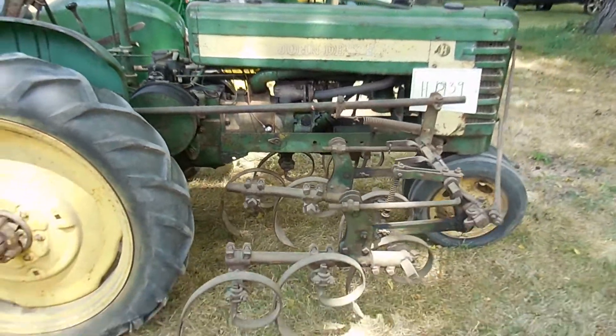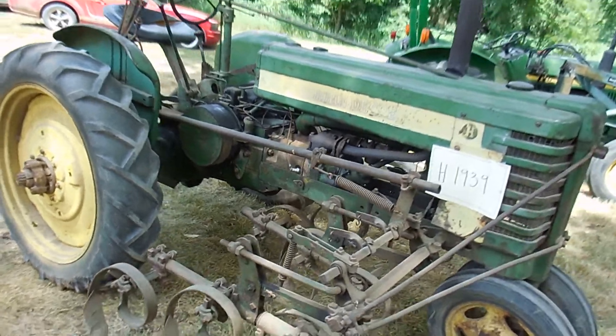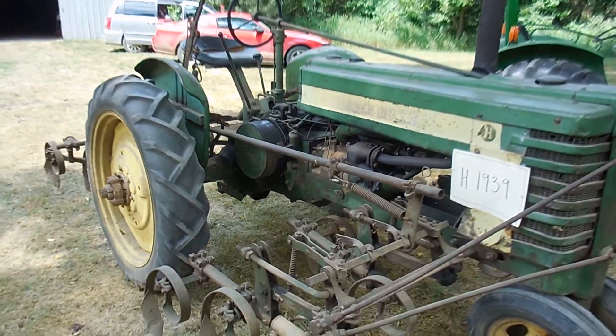Here's the other side of the tractor, the other side of the cultivators. Again, the back tire. We have a 39H with factory fenders and factory cultivators.